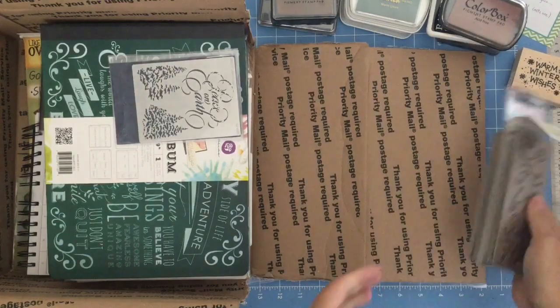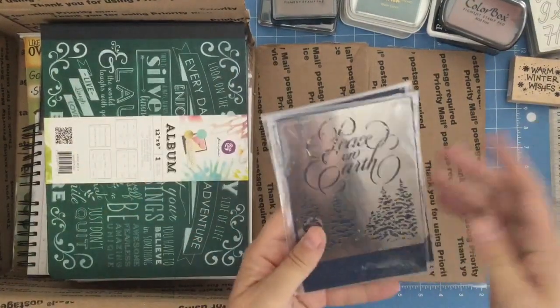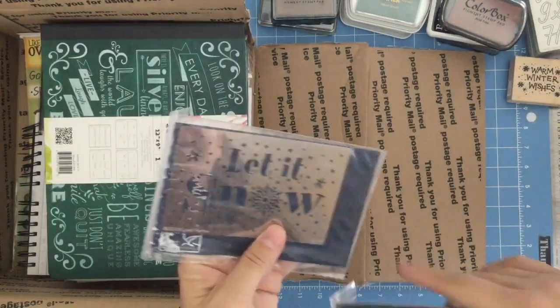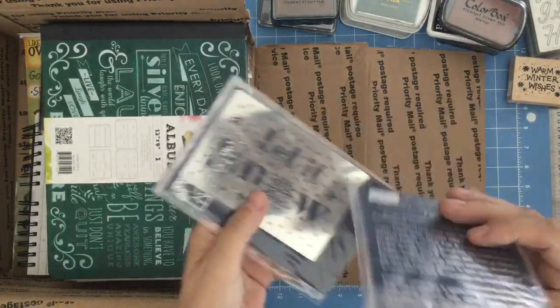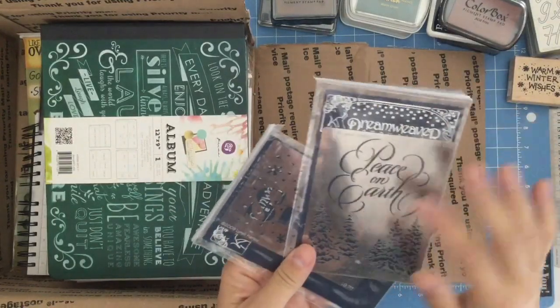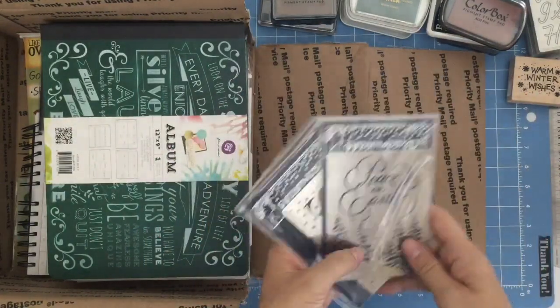Good stuff. And yes, I did peek. Now on to the stuff I haven't seen yet. This reminds me of the brass style, but I'm not sure what it's made of. So they're Dreamweaver embossing plates. Look at that — this one says 'Let It Snow' and that one says 'Peace on Earth.'